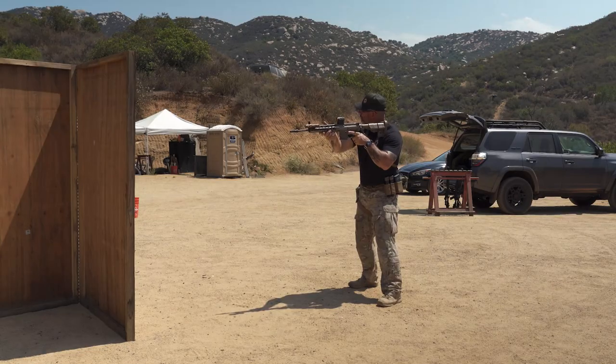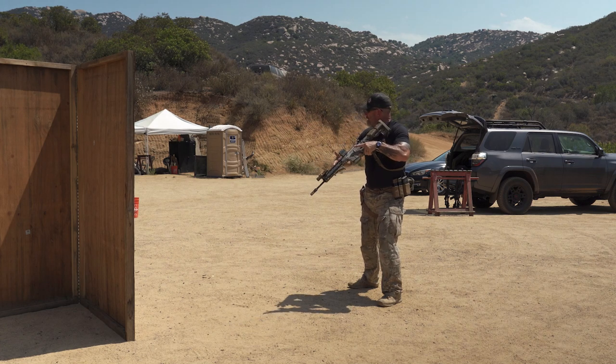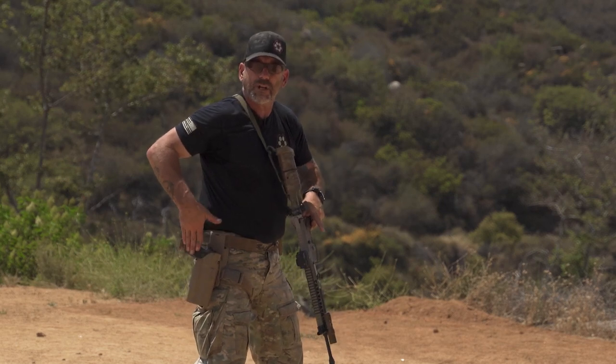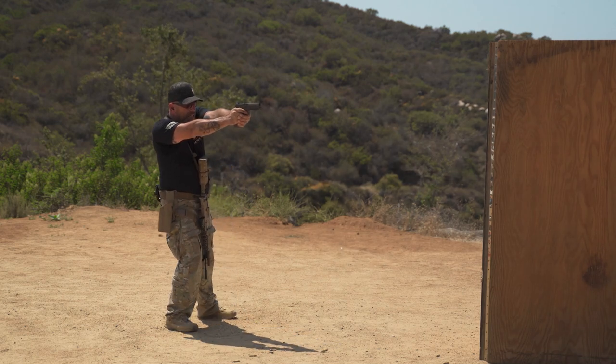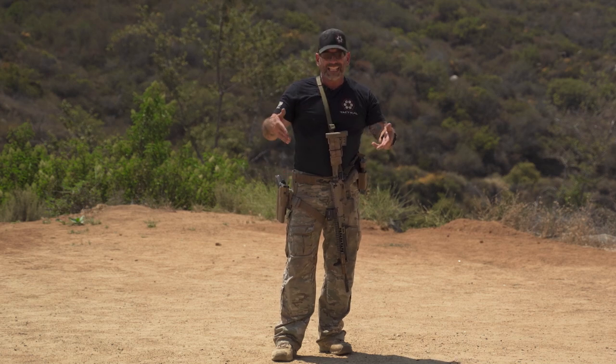Here I am with my support side weapon — runs dry. Same thing, except instead of using my strong hand I'm using my support hand just to bring it down. I'm still transitioning, and my draw is the same. I get right to that edge, lean out, and take my shot. Nothing changes between strong side and support side when you go to a transition. If you like this content, remember to like, subscribe, and leave me some comments.